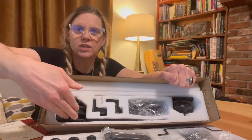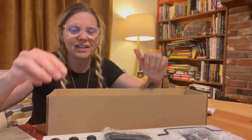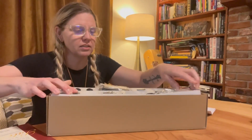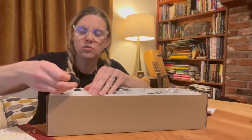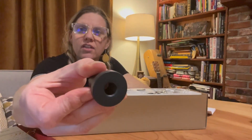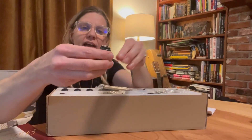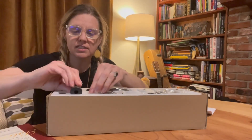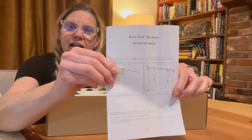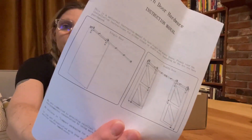Here's the caster wheels and everything needed to install this product. I just want to kind of feature a little bit of the hardware. The construction of the hardware is really quality — that was kind of the first thing that I noticed. And then it does come with the manual to give you a really good explanation.